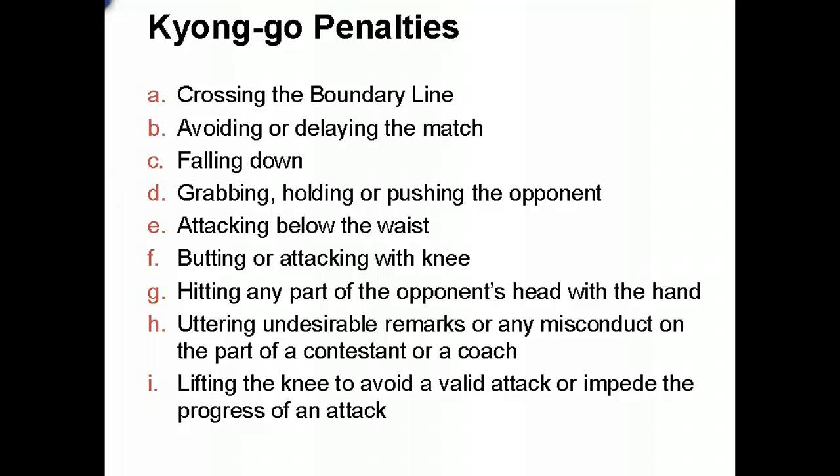Minor penalties that can draw a half-point deduction include: both feet crossing the boundary line, avoiding or delaying the match — including simply stopping fighting or turning your back — falling down too often without intent to stay on your feet, grabbing, holding, pushing, or kicking below the waist, butting or attacking with the knee, and any hands to the head. Accidental contact to the face with a fist is a half-point deduction, while intentional contact is a full-point deduction and could result in disqualification. Uttering undesirable remarks and lifting your knee to block kicks also draw a half-point deduction.